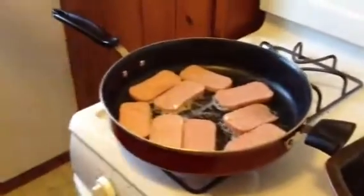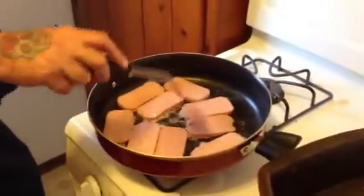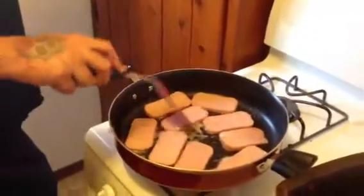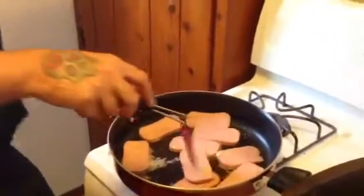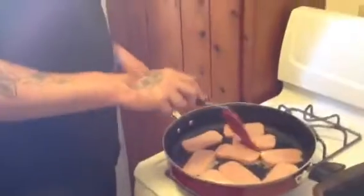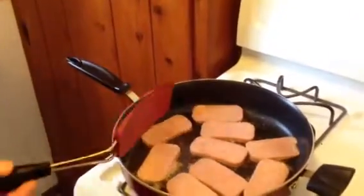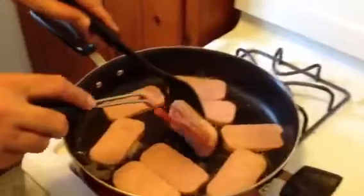We're going to brown the Spam on both sides. The key to getting the Spam nice and cooked is making it a little bit crispy. You want it a little bit crispy, so just cook it a little bit on both sides — brown it. Then we'll keep it at a good temperature in the oven. Let's check and see if we're getting the brownness we want. There it is — perfect. That's when you want to flip it. Get the other side the same.